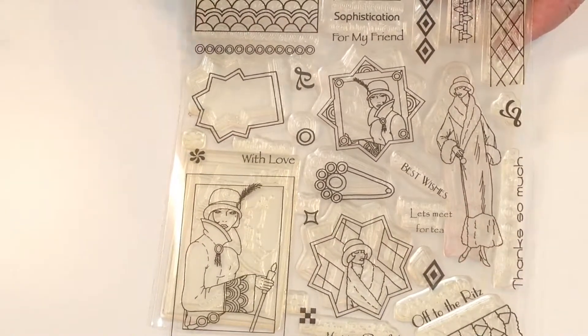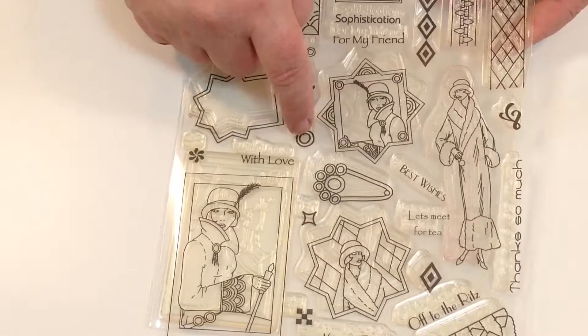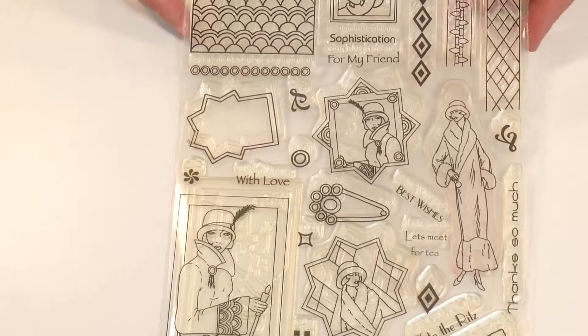You are getting a whole variety of different stamps. In fact, let's just count them — 1, 2, 3, 4, 5, 6, 7, 8, 9, 10, 11, 12, 13, 14, 15, 16, 17, 18, 19 — well over 20 stamps.